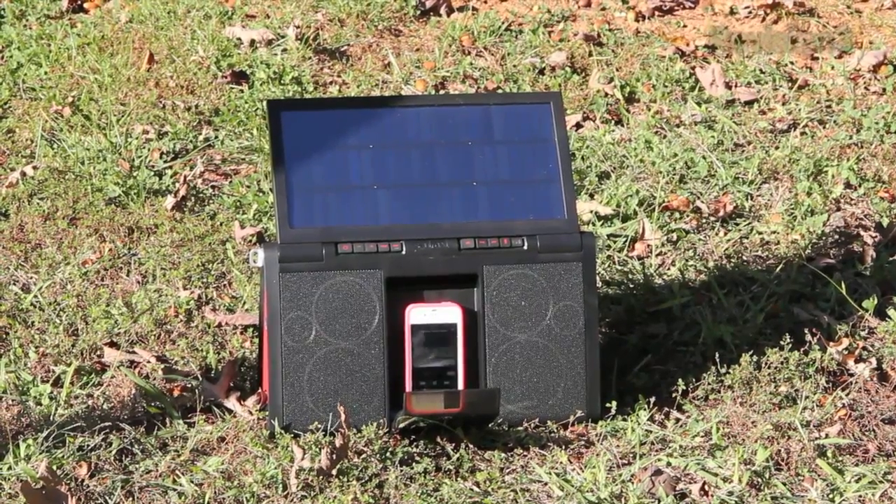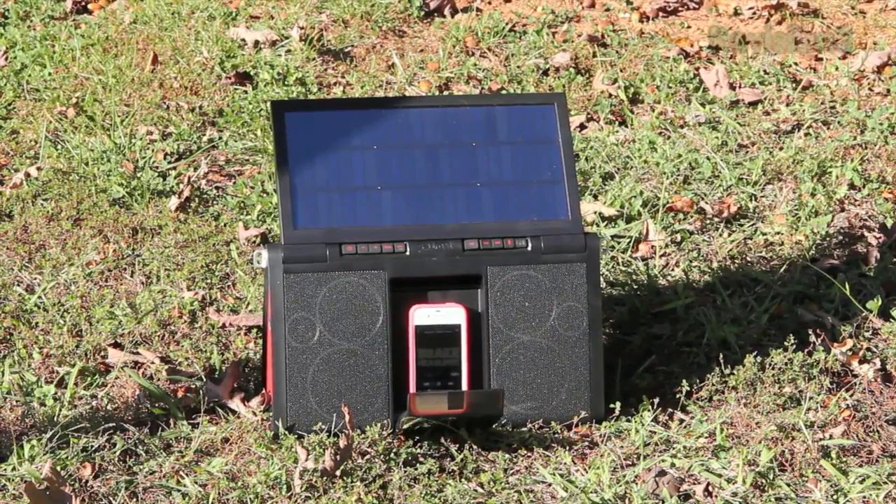With the solar panel it takes five hours to charge this thing up in direct sunlight, and it can also be charged by the power adapter. You'll get five hours of playback on a full charge, and if this thing is sitting in the sun it will extend your playback time to eight hours instead of five.